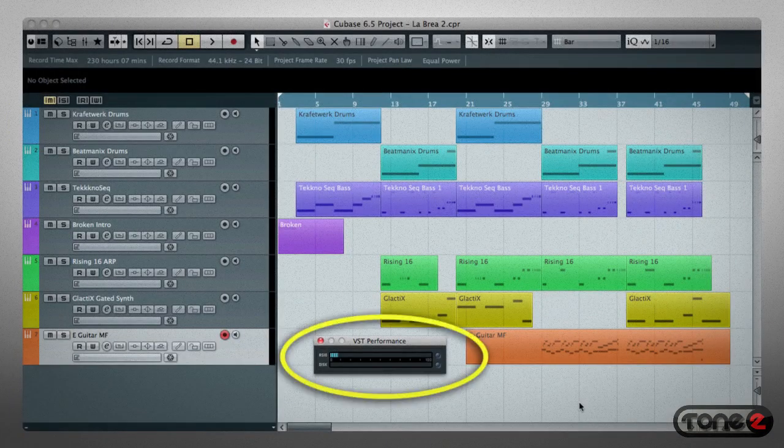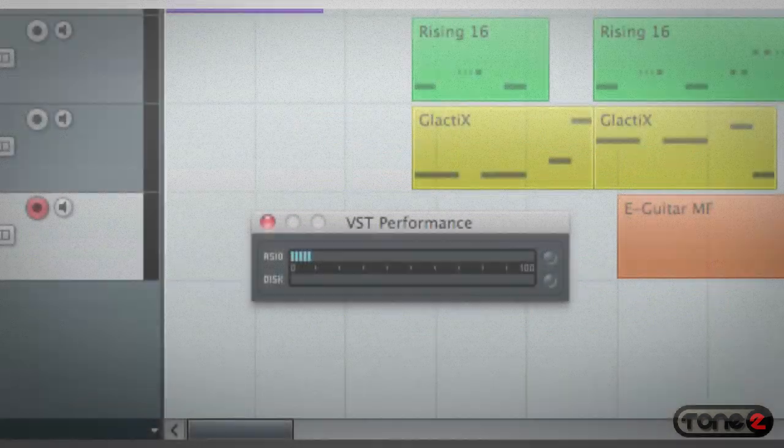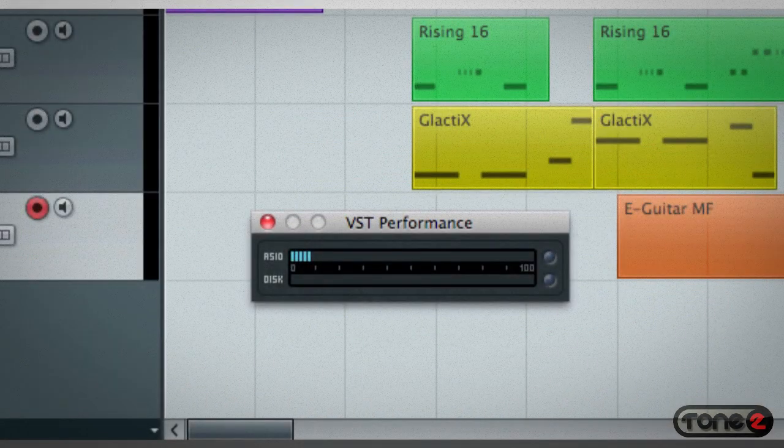One last note before we look at programming. This is the CPU load monitor for Cubase. Even with seven instances of Saurus, all using effects and a really small buffer size, the CPU meter is barely indicating.